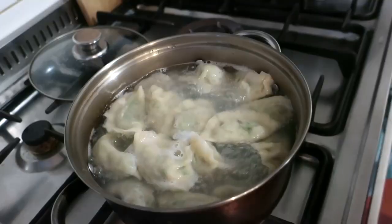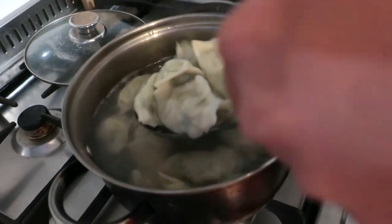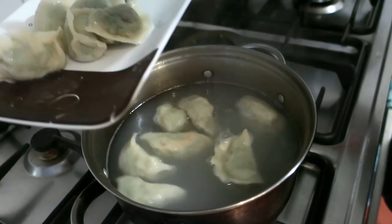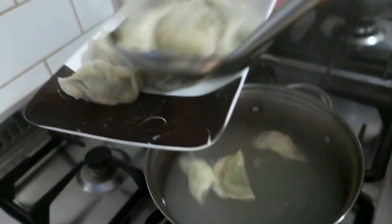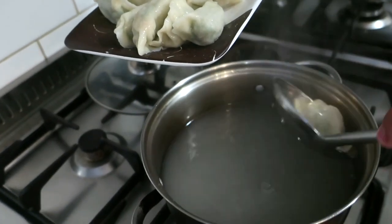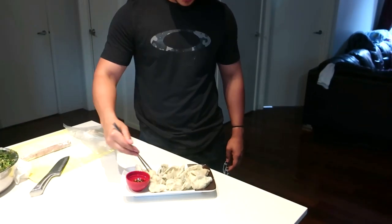Watch it carefully. Turn up the heat and get those dumplings back onto your plate. There we go — here you go guys, the moment of truth! Grab a dumpling and stab it with your chopsticks if you want — that's how I do it, I'm not a true Chinese.